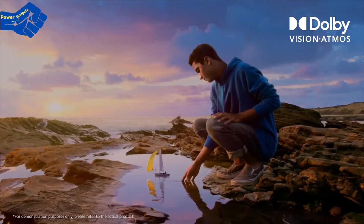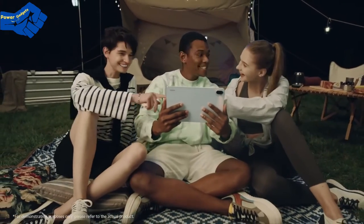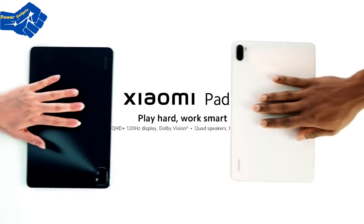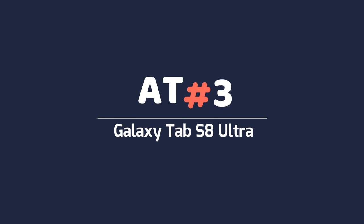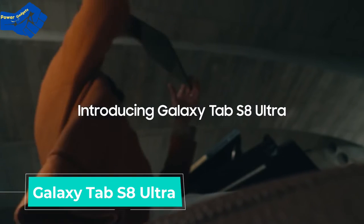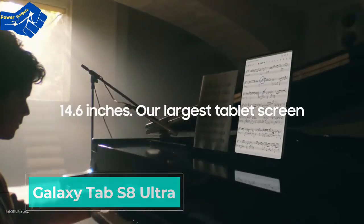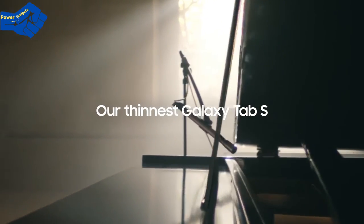Introducing our first ever Galaxy Tab S8 Ultra. At 14.6 inches, it's our largest screen yet. But it's not just big — it's also our thinnest and toughest Tab.